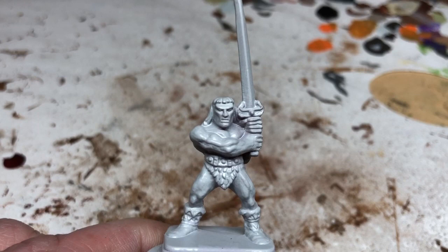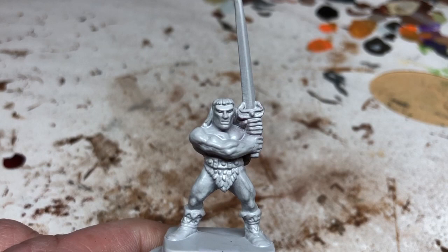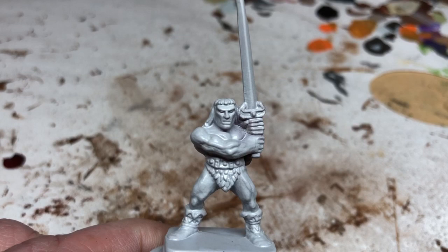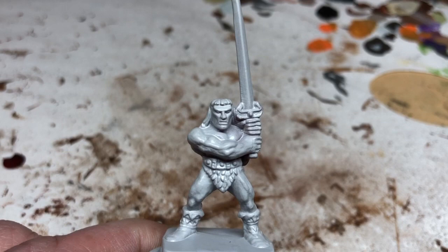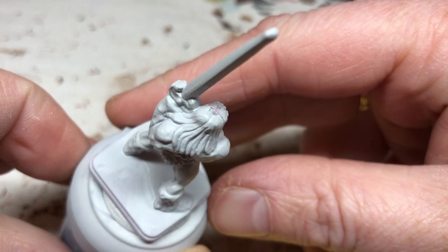We will see how long it takes for someone in the comments to mention the musculature. As this is a predominantly unclothed barbarian figure, the focus is going to be on skin tones. I have started by spray undercoating with Corax White, but I wanted to draw your attention to the head — there is a mark, a divot, where the miniature was twisted out of the sprue by the previous owner. That's why you don't twist miniatures out of the sprues.